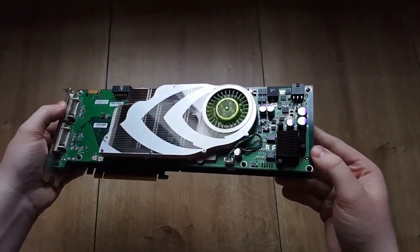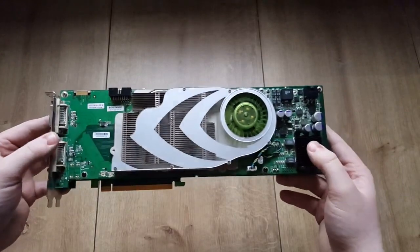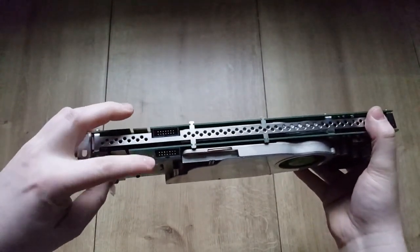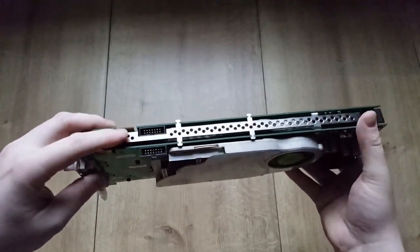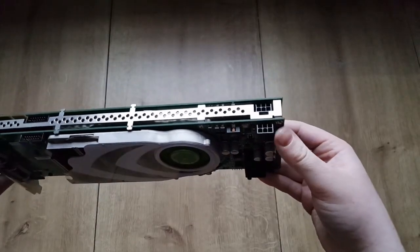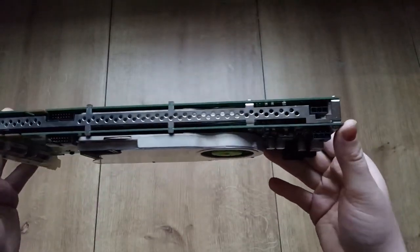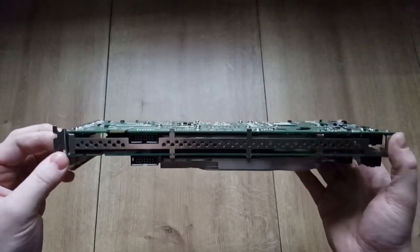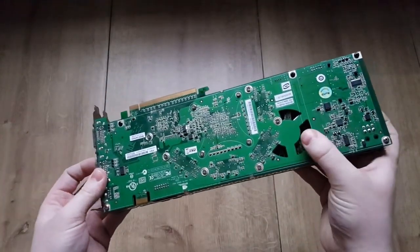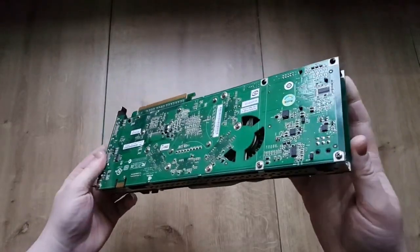It actually looks to be in really good shape. You have the standard 7800 GTX style cooler on it. I really don't know what these ports are, so if someone knows, please comment. You've got the two six-pin connectors over there — it really looks cool. It's a dual PCB, and you've got the two SLI fingers so you can actually run two of these, giving you four GPUs.